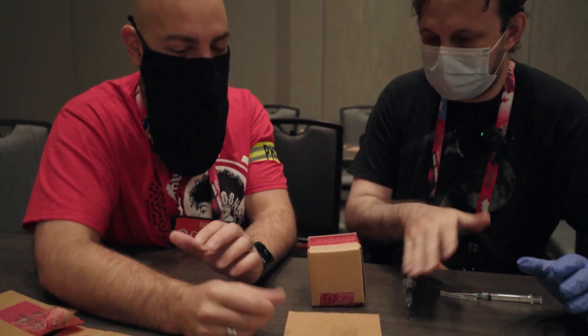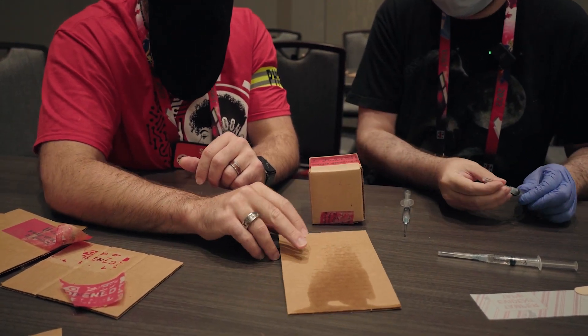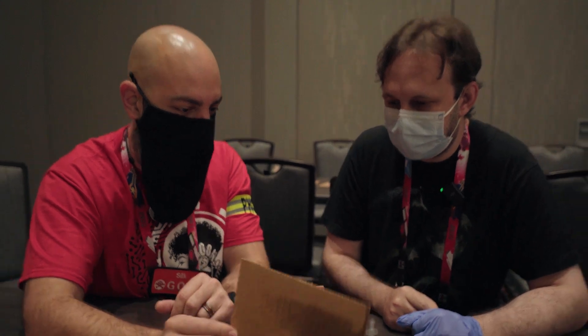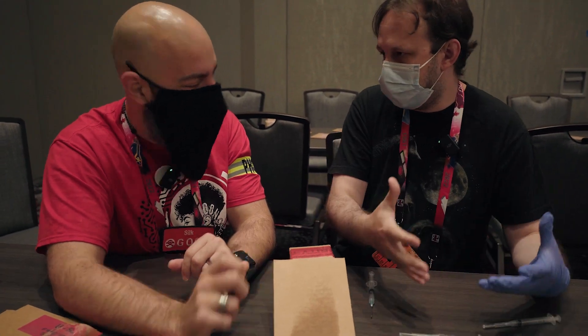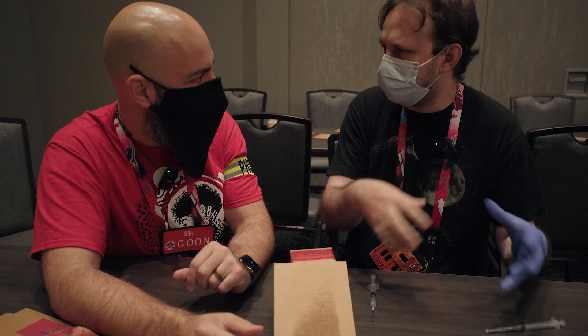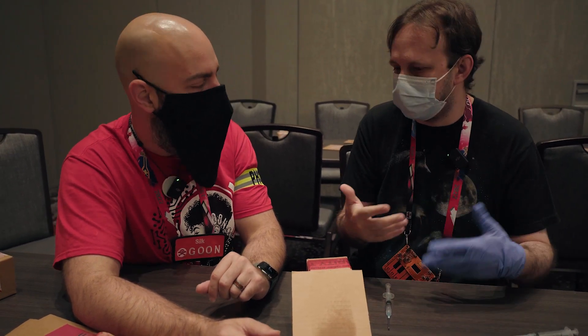That is incredible. I can't believe how fast it was. Yeah, you'll see it's already drying. Generally you open the package and then you're doing something with the contents for some period of time — photographing it, modifying it — like computer hardware or software.